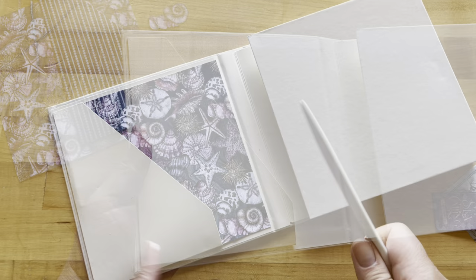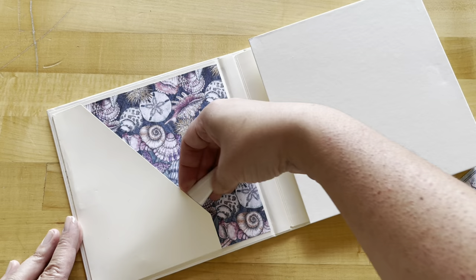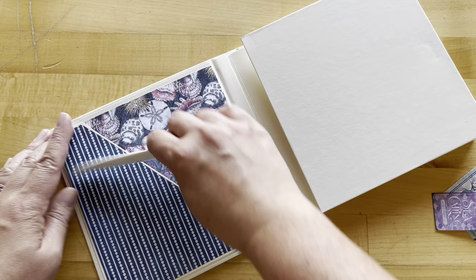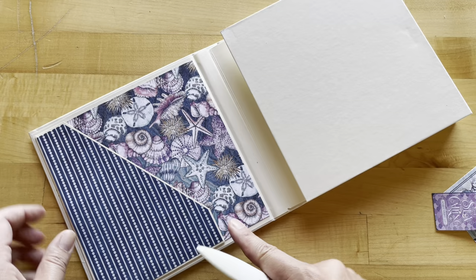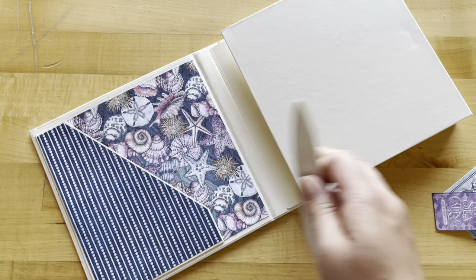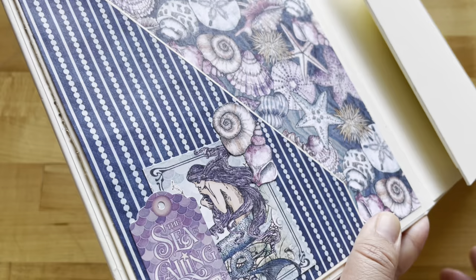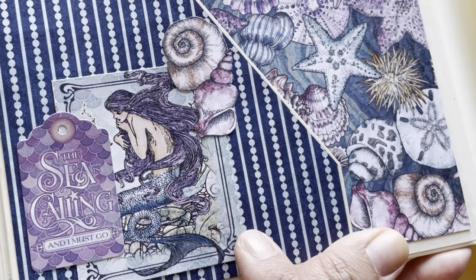Add adhesive to the back of the large Shellabrate paper, and before adhering it down, use your bone folder to make sure everything will slide right in, then adhere it down. Add adhesive to the back of your diagonal page and adhere that onto your pocket — I trimmed about a sixteenth of an inch off the left and bottom so it fit a little better. I'm using Art Glitter Glue, but use your adhesive of choice. Then adhere these three elements down, lining them up to look like a scalloped edge.